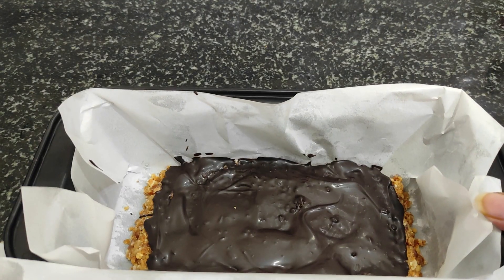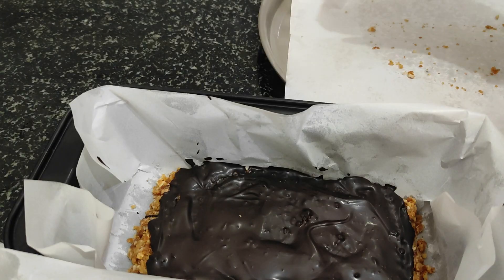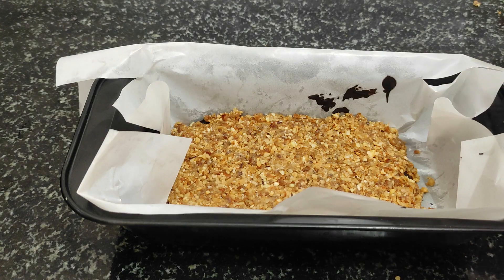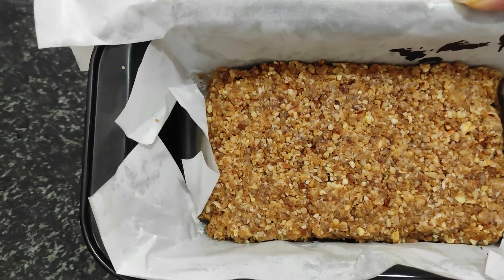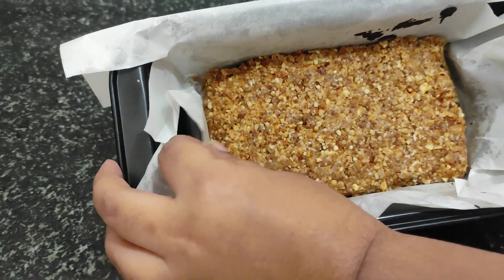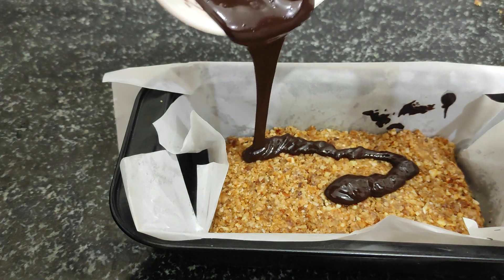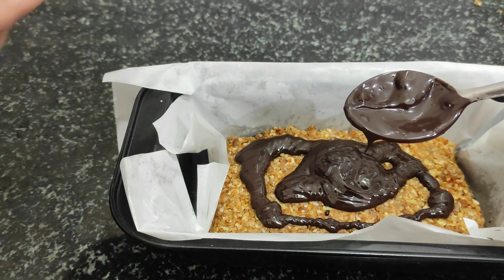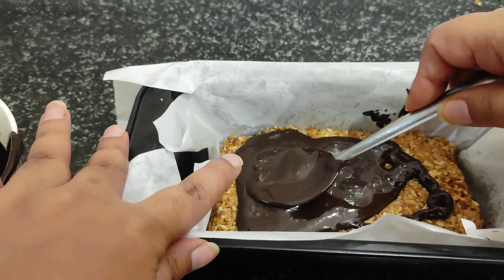I have put it in the fridge for 5 minutes because we need to cut the walnut pieces. When it sets, you pour more chocolate on top, then add walnuts and peanuts, and put it back in the fridge so the chocolate sets properly.